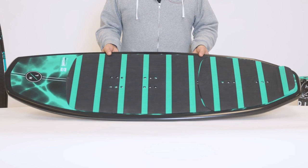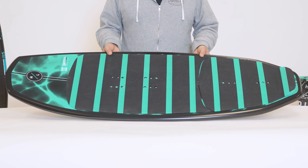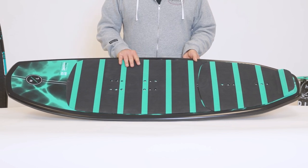The Shuttle is full compression molded construction, great for beginner to intermediate riders. It's neutrally buoyant, so it sits slightly below the surface of the water when you're learning. It's also very durable, making it a really user-friendly construction.